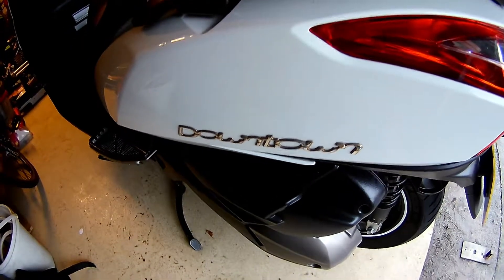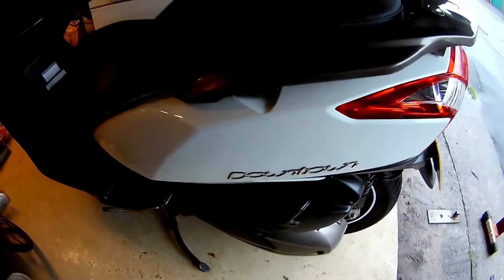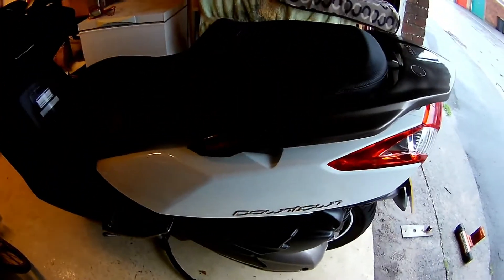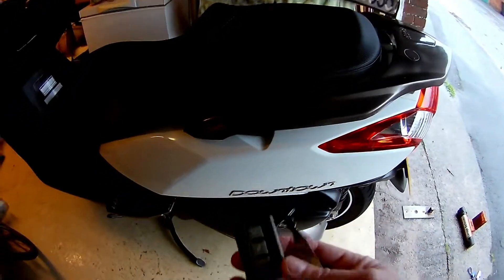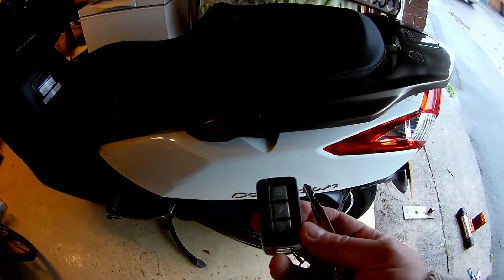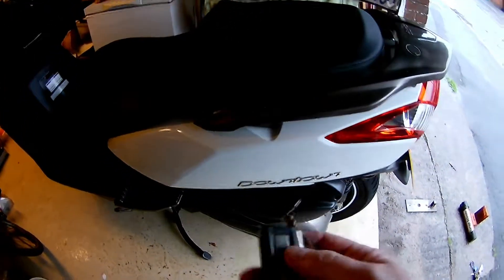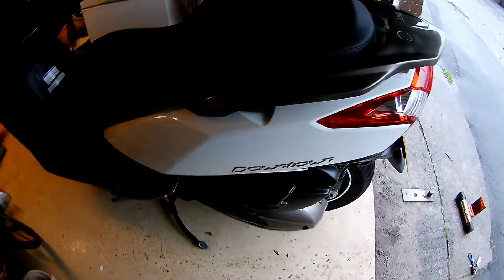So I went on eBay and I bought a £14 Cyclone alarm from Hawk Industries. It's quite simple — two wires to the battery, positive and a negative, no surprise there. And there's a blue flashing LED. Does it arm it? That's it, it's armed.